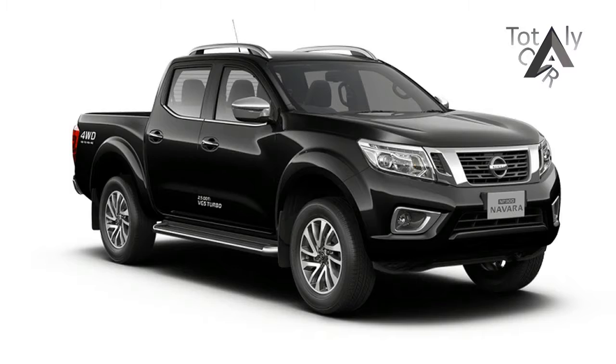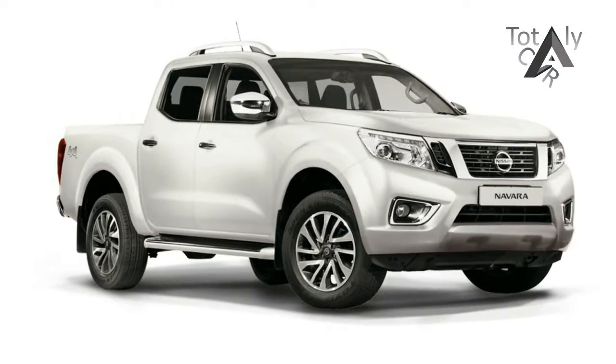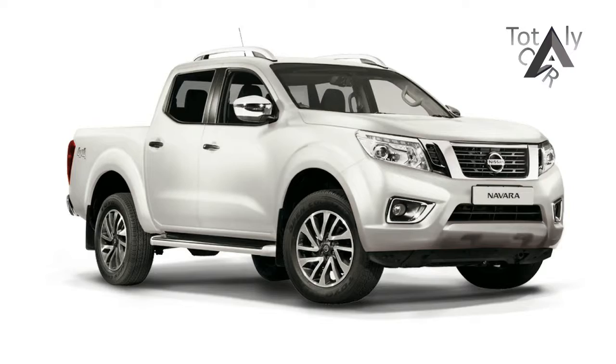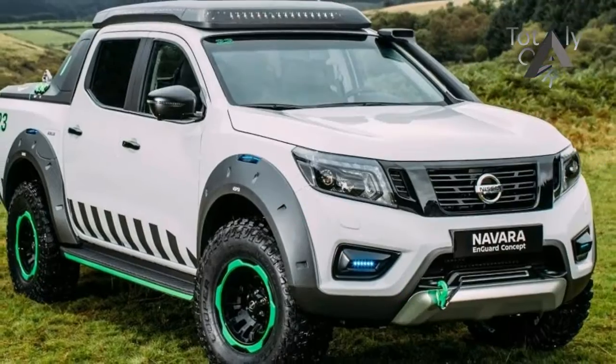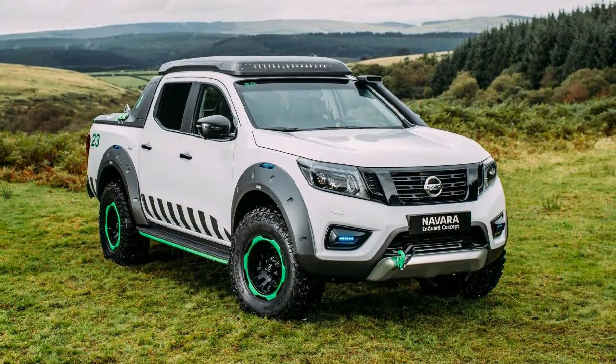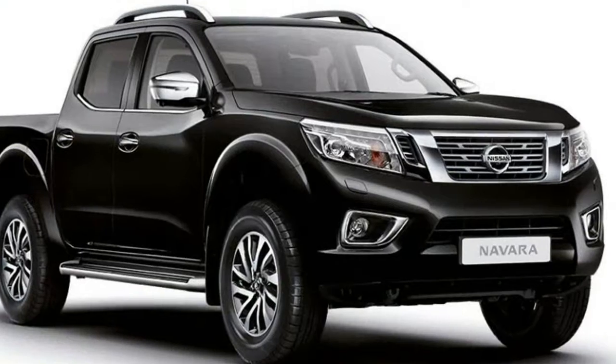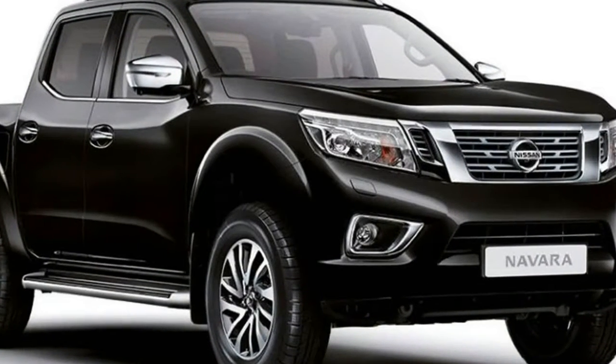There's a lot of talk in the market about lifestyle utes — pickups that are designed more for those who will only occasionally put stuff in the tray, but find the rugged appeal, 4-wheel drive underpinnings and dual cab body handy for all manner of things. The 2017 Nissan Navara SD is one such vehicle.